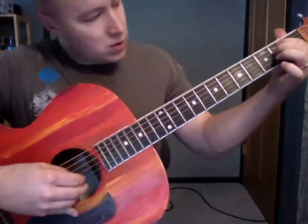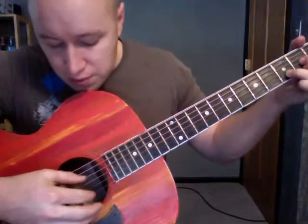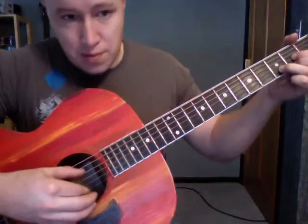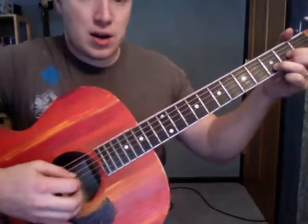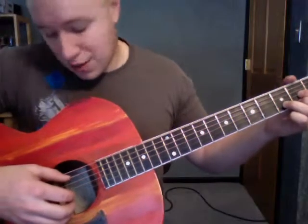So that's a couple of options on the G, or any chord where you're going from the sixth string. A couple of ideas on chords that are four strings — like a regular old D chord — what I can do is put my first finger down on that first string. That works fine, and I'm starting from the fourth string with my thumb.